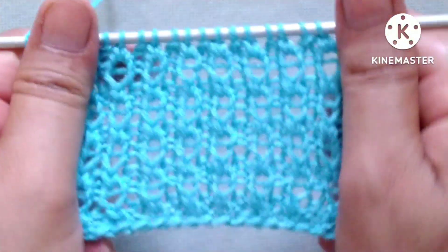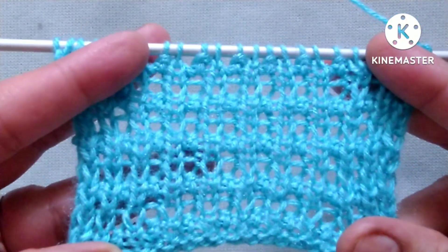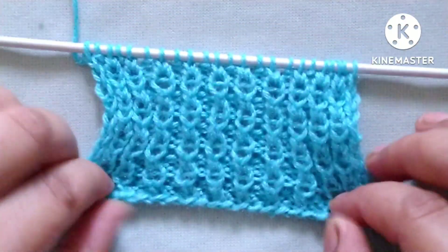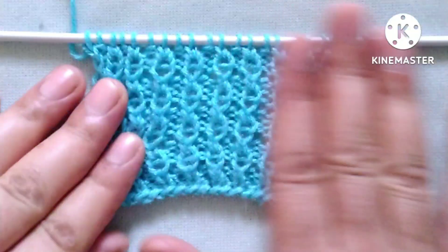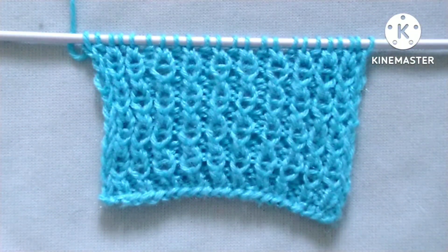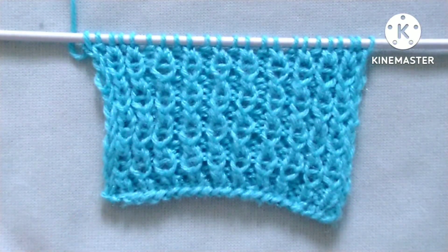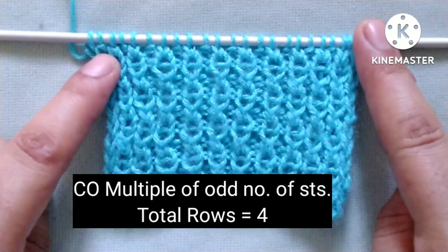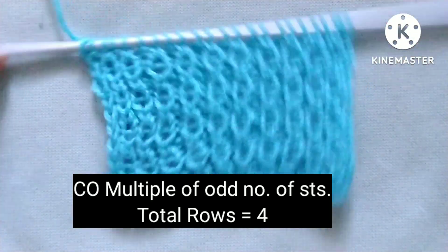From the right side it looks like this, and from the wrong side it looks like this. Friends, this pattern can be used for making any knitting project like sweater, border, jacket, cap, etc. It is only a four-row repeat knitting pattern, and stitches needed for cast on are an odd number of stitches.